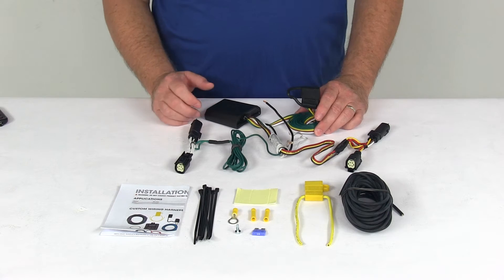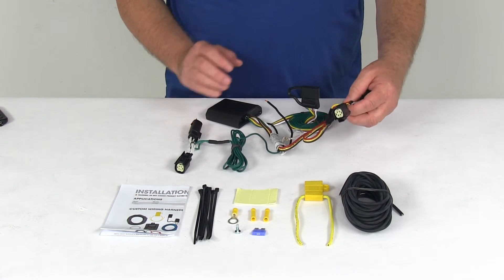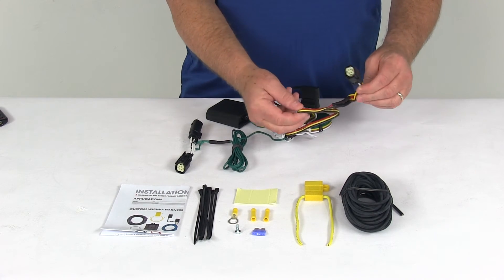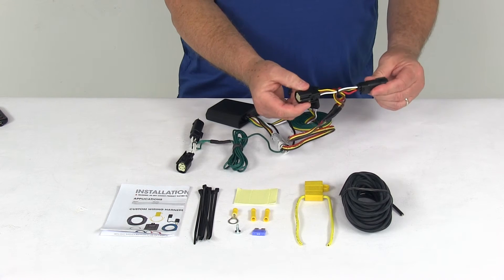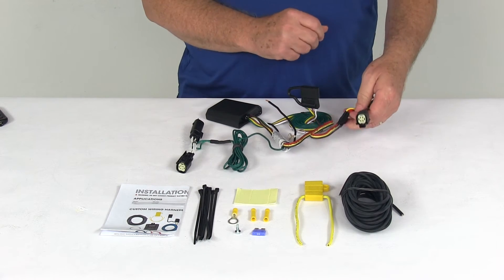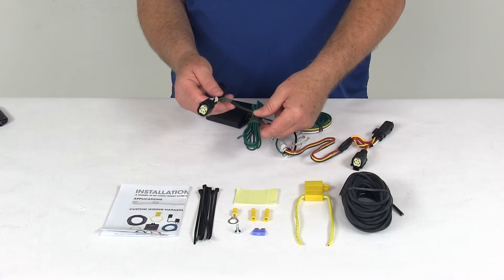Briefly, how this installs: go to the rear of the vehicle, gain access behind the tail lights, and start on the driver's side. Take the T-connector that has the red and yellow wire in it — that's for the driver's side. Unplug your harness and plug this into that.